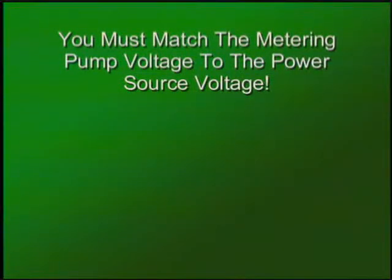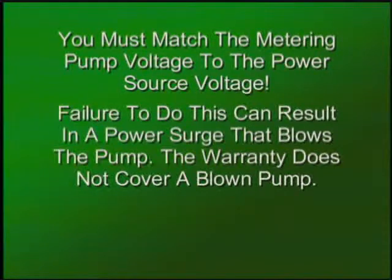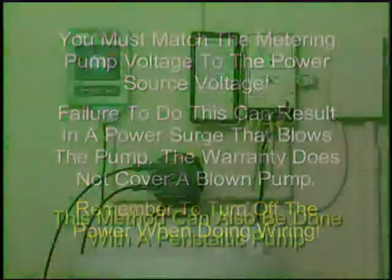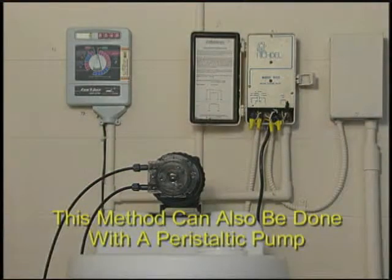You must match the metering pump voltage to the power source voltage. Failure to do so can result in a power surge that blows the pump — the warranty does not cover a blown pump. Remember to turn off the power when doing your wiring. This second method of powering up the metering pump can, of course, also be done with a peristaltic pump.